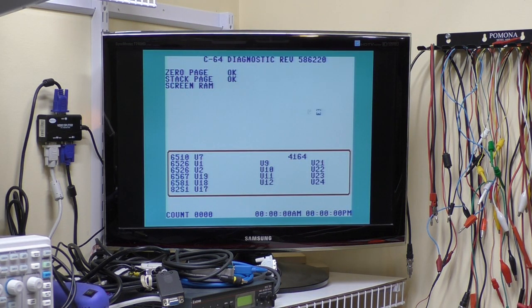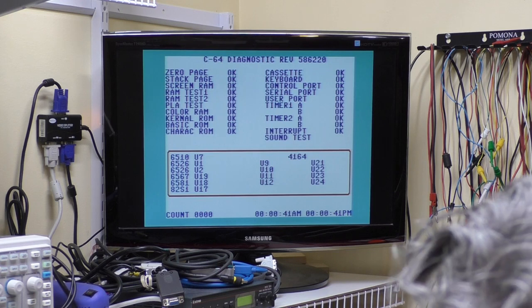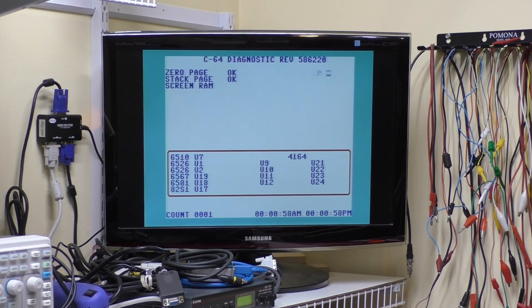We'll let this run through a few diagnostic cycles and see what it does. The video output looks really, really nice on this. Wow, even all the filters on this SID sound good — that makes me very happy. I'm going to let this run some more and then we'll come back and get to work.